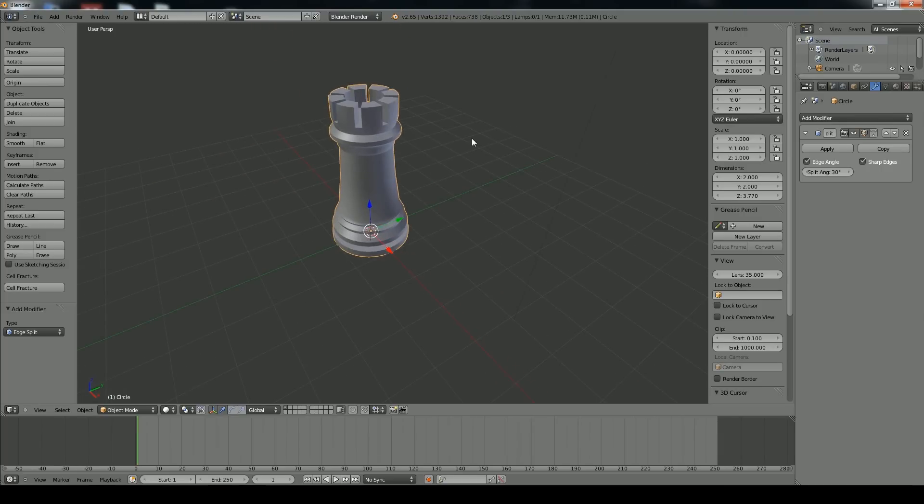Hopefully that helped you out on how to make a rook. I hope you enjoyed this tutorial — if you did, check out all our other ones at TechTiro.com. This is Corwin Smith, and we'll see you later.